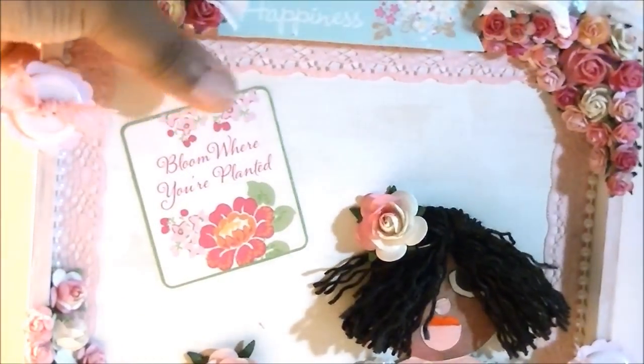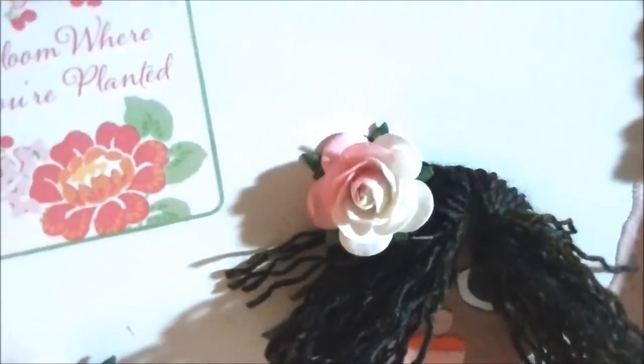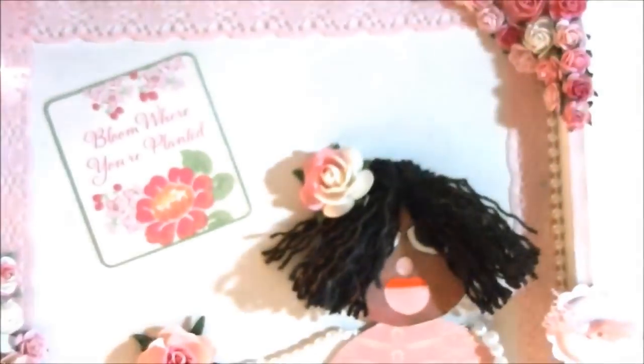At the top it says "happiness." And here's some more flowers. I also used a pitcher hanger — you know those things that you put on the back of pitchers to hang them up with wire? I used two of those at the top, and I put them in the two little holes that were already in here from the hinges of the cigar box. So now I have a way to hang it on the wall.